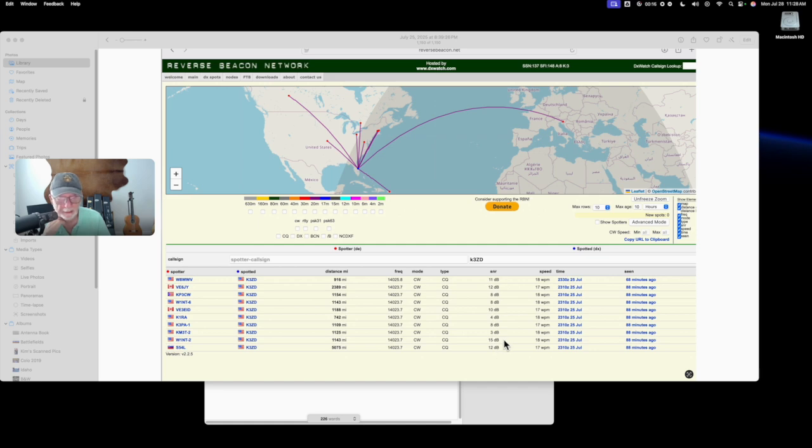The best signal was 15 dB from W1NT. Then we've got 10 dB up in Canada, VE3EID. And then way up in Canada, in the great white north, VE6JY.